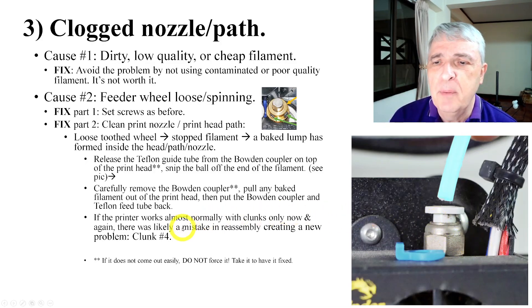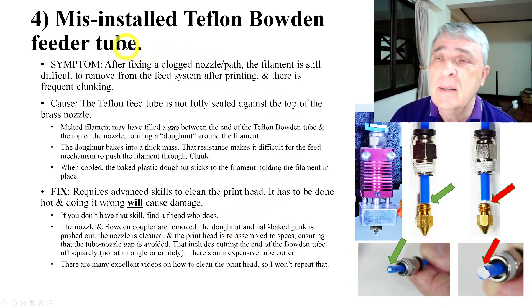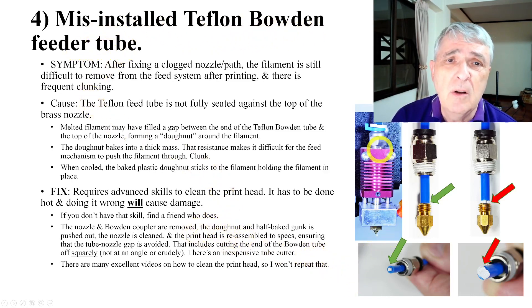After that, the printer may work normally with only an occasional clunk. If that happens, there's been a mistake in reassembly — this is from firsthand experience. You end up with clunk number four: a misinstalled Teflon Bowden feeder tube.